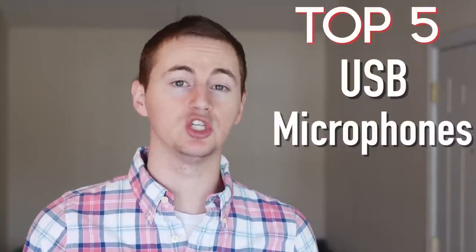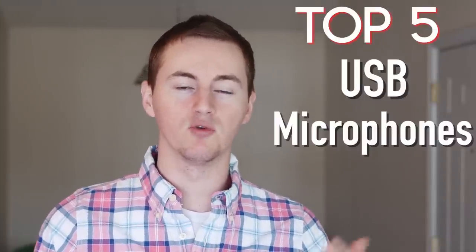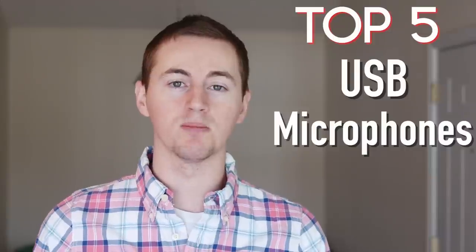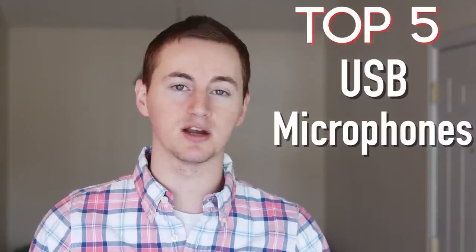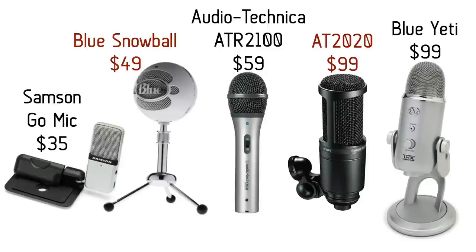First let's go over the best USB microphones, because at some point all YouTubers are going to do some type of voiceover or commentary, and USB mics are perfect for that. These are my top 5 best USB microphones from cheapest to most expensive: the Samsung Go Mic, the Blue Snowball, the Audio-Technica ATR2100, the Audio-Technica AT2020, and the Blue Yeti. Any of these are a good option for beginners who want to improve their audio quality on their videos.